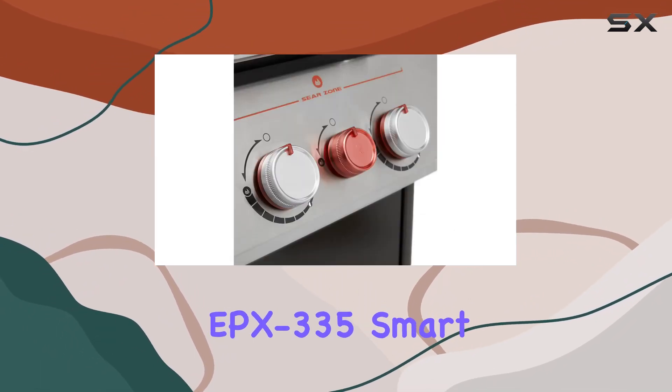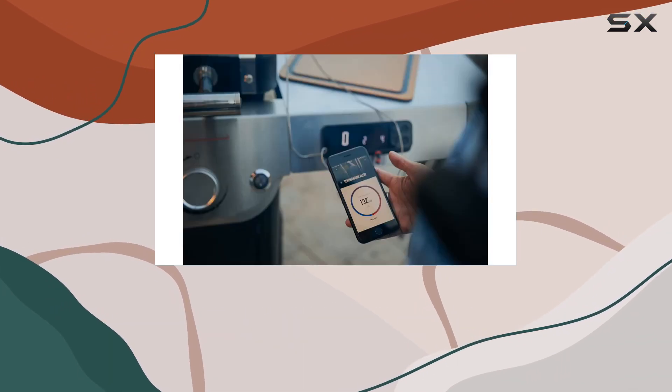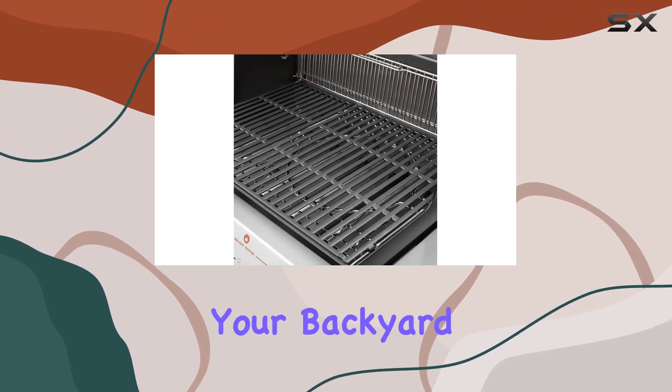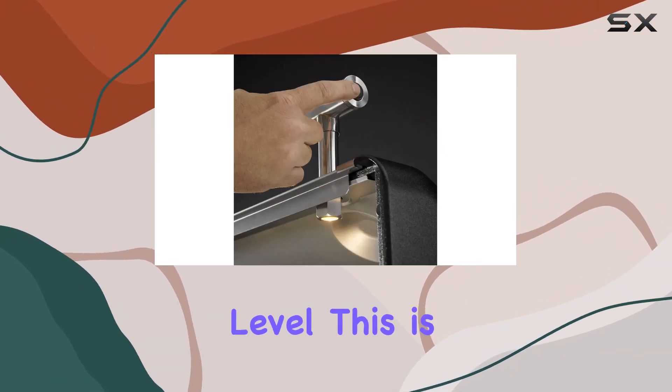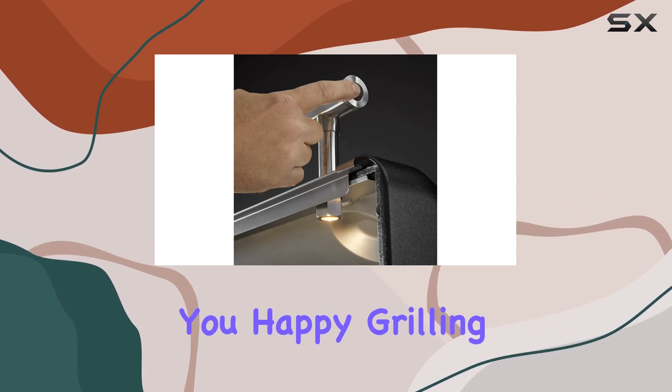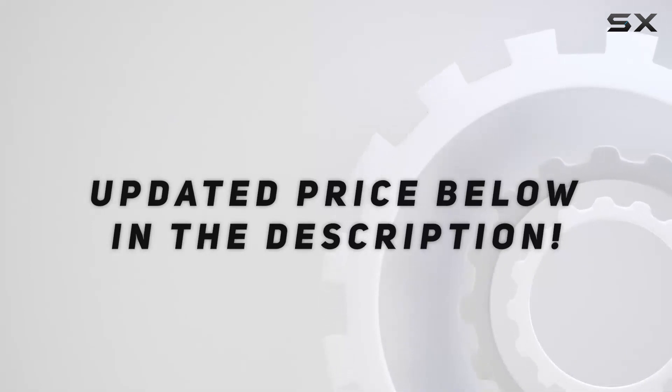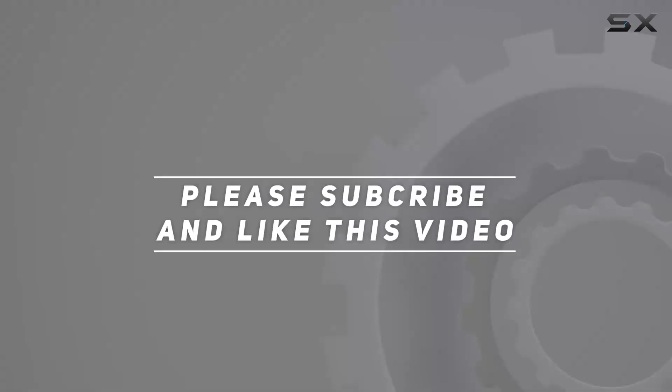In summary, the Weber Genesis EPX335 Smart Gas Grill is a grilling marvel. It's not just a grill — it's a complete culinary experience that will elevate your backyard cooking game. So if you're ready to take your grilling to the next level, this is the grill for you. Happy grilling! Check out the video description for an updated price, and thank you for watching.